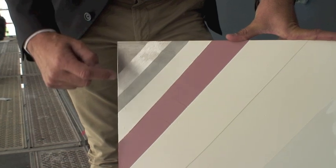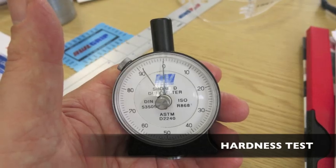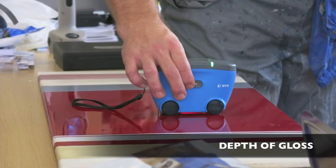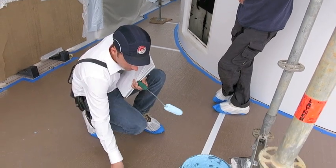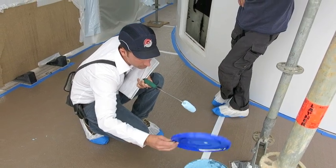A key part of the course was explaining the importance of keeping written records and ideally a test panel for each layer of primer, filler, and paint. Most issues are down to application, and it can be very difficult to find out what they are, so we showed everyone how we can test relative film thicknesses. We also train people to write down essential information — temperature, paint batch numbers — so we can find out what's been done and what could have possibly gone wrong if there is an issue. It's good working practice in this day and age.